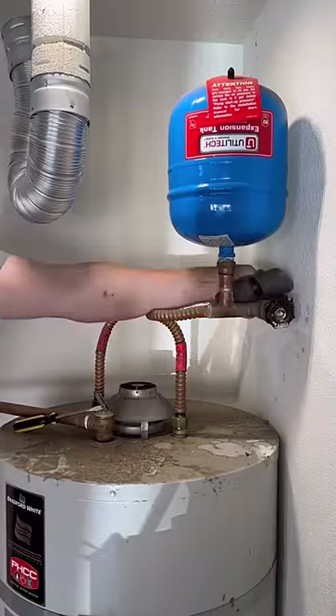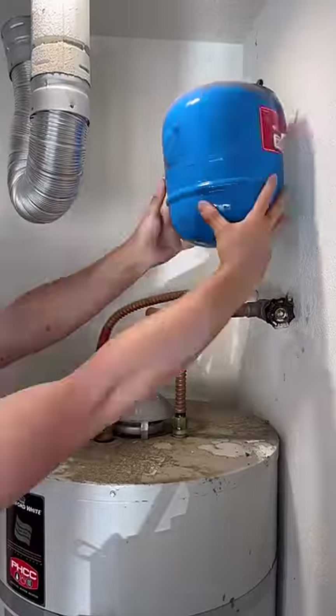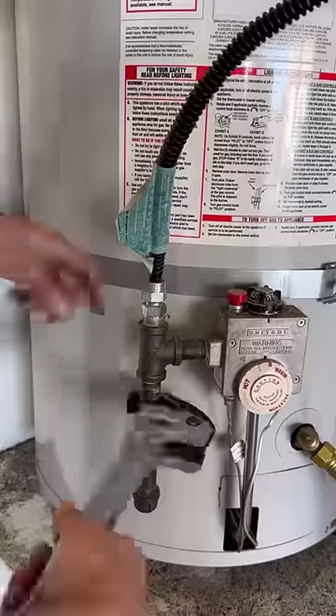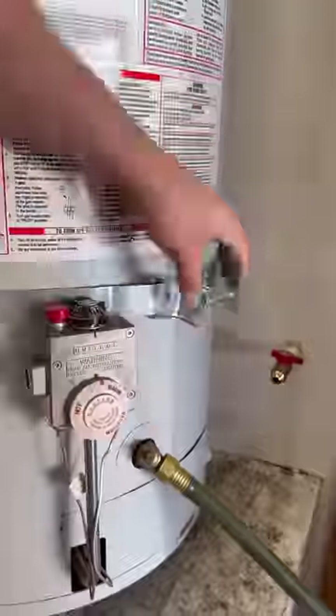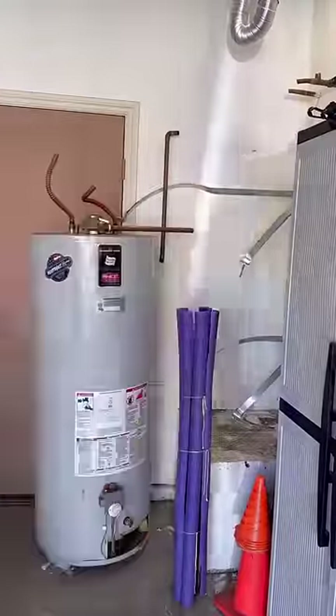Hey boy, you can't use that flexible dryer vent for exhausting a water heater, boy. What you're about to see is a water heater installation in the state of California, which means there's going to be all sorts of flexible connections. If you're watching this from the East Coast, you might want to sit down and grab a box of tissues to wipe your tears.